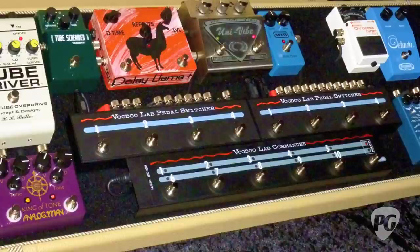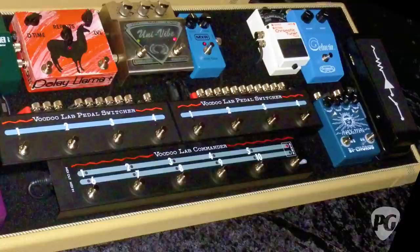The new pedal board has even more on it. I found I was doing a lot of tap dancing on switches, so I got Voodoo Lab's pedal switching system — the Commander. All my pedals will be in their own loops and I can program it however I want, assigning certain pedals to certain switches. I'll be able to hit one button and three pedals come on at the same time. For a guitar player, it's a constant pursuit of the best tone — my rig is an ever-evolving thing.